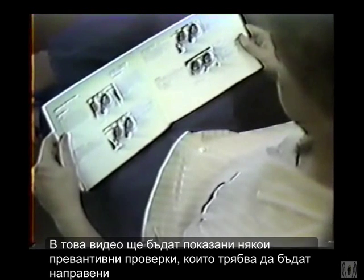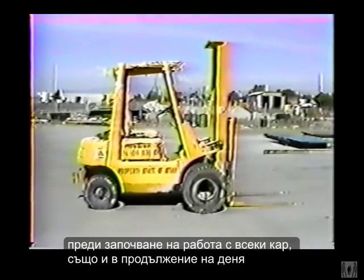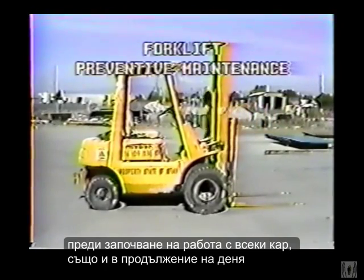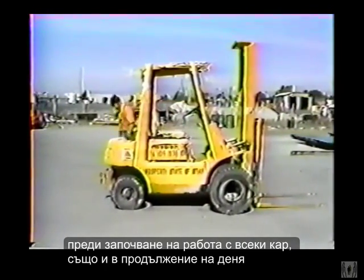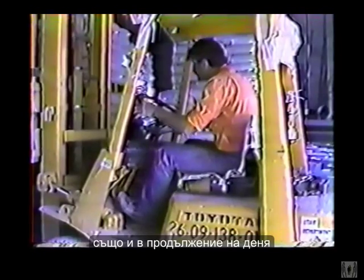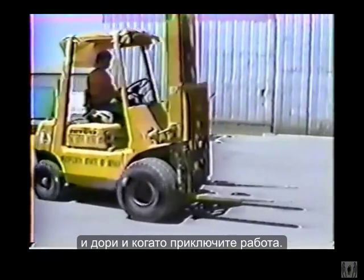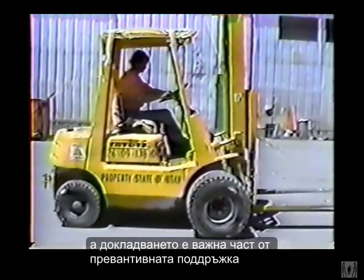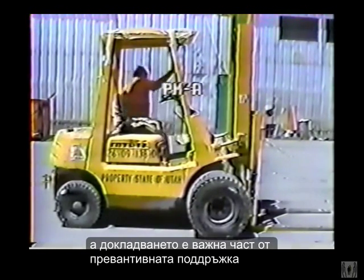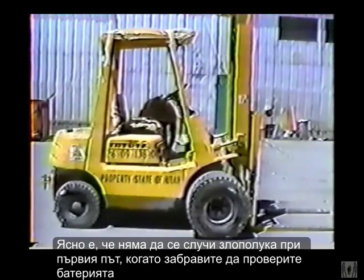In this program we'll look at all the preventive maintenance you should perform on your forklift. Preventive maintenance begins before you even start the machine, it continues throughout the day, it continues after you've stopped for the day, and with forklifts, special maintenance or PMA is required every eight hours.